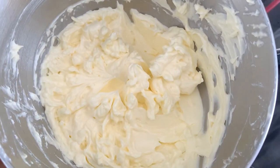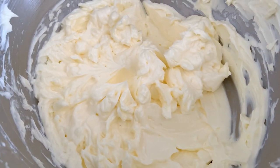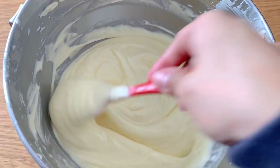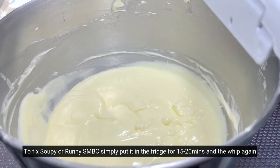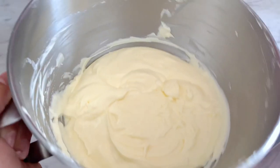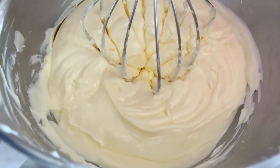Next, I'm going to make my buttercream super soupy. This can happen either while you're trying to fix it from being curdled, or if your butter was super soft. As you can see, this is not pipeable and not desirable for frosting or filling cakes. All you have to do is put it in the fridge for about 15 to 20 minutes depending on how much buttercream you have, then simply whip it back up with your stand mixer for a few minutes and it should be good as new.